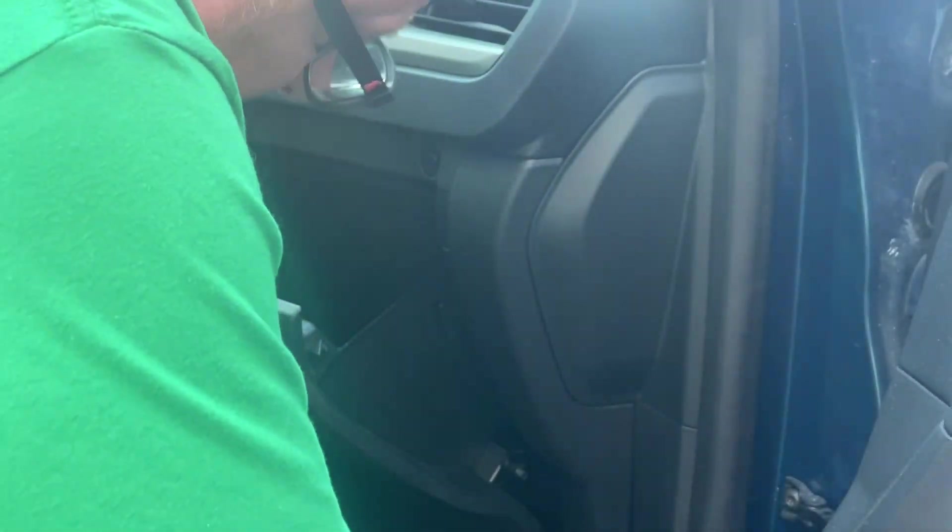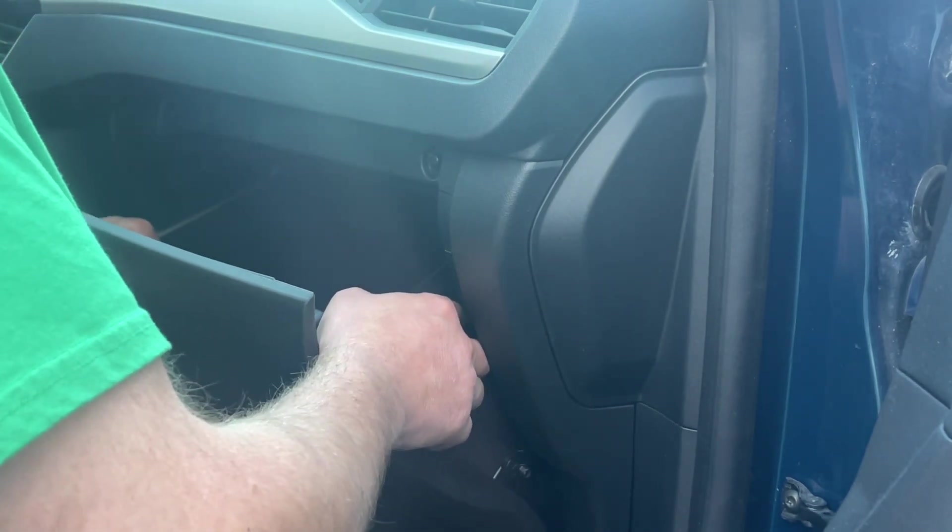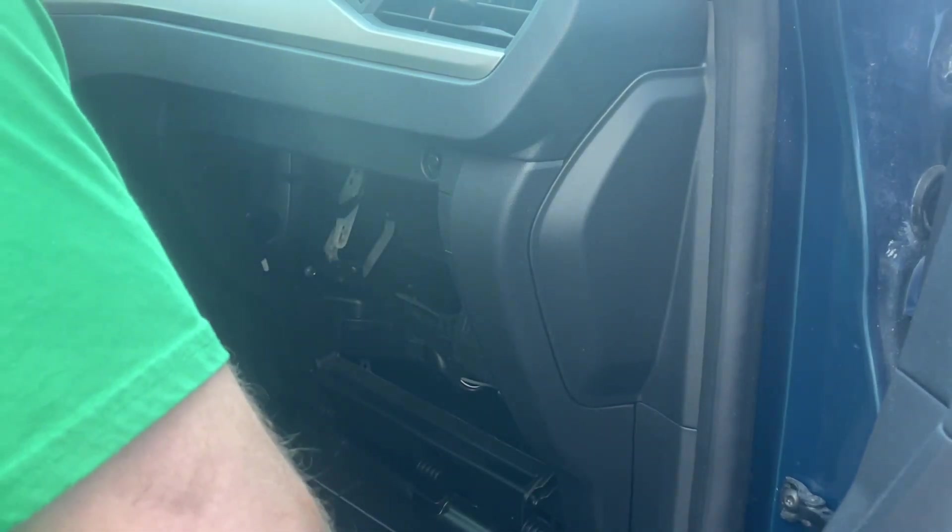Take your pliers, squeeze this thing together, and pull this little arm off. You've got a clip here and the same clip on the other side. All you have to do is flip it backwards, flip it down — the cabin air filter is right back here.